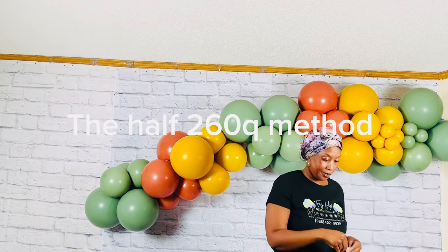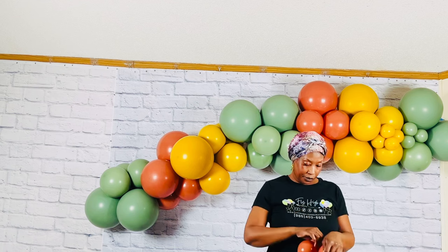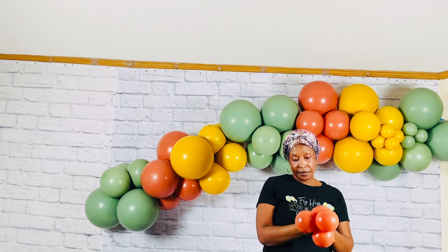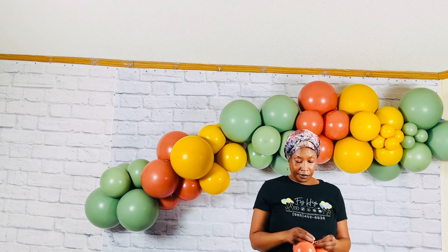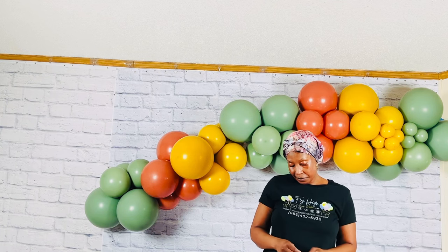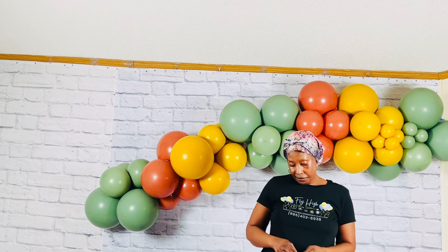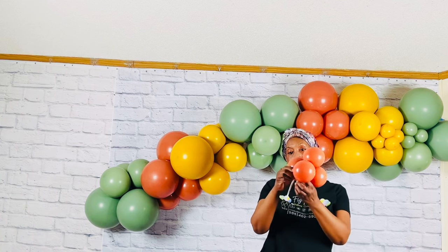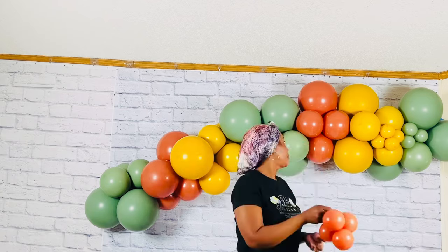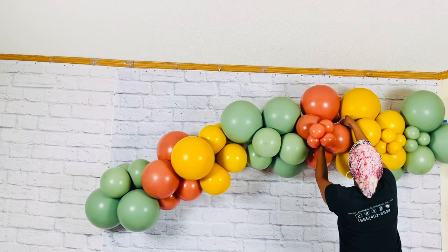The second method: the half of 260Q. Take a half of 260Q balloon and tie it tightly to the neck of the mini cluster. To add it to the garland, take the half of 260Q, wrap it around one balloon three times or more to make sure it's secure and let it go.